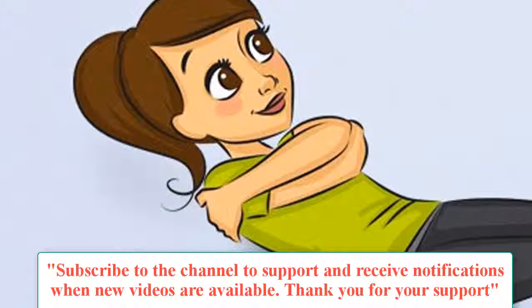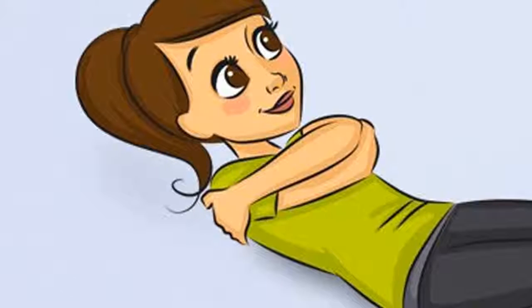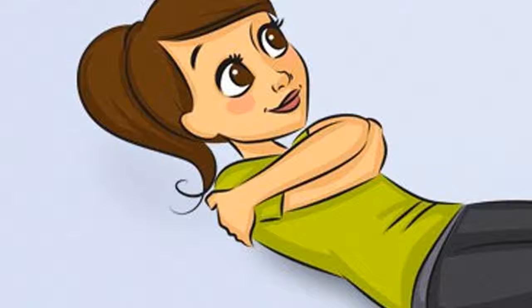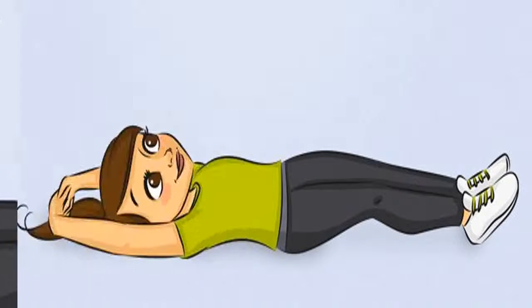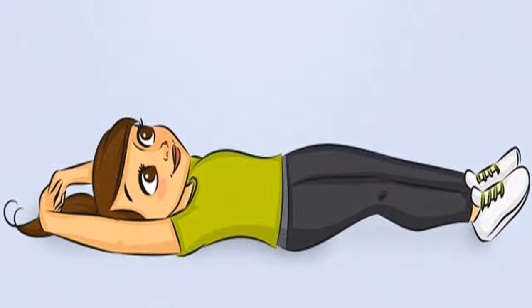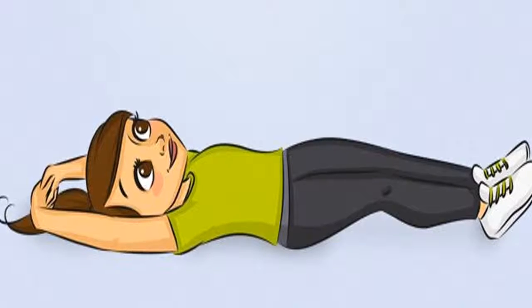Morning exercise 4: Swing. Purpose: Relax the spine, especially the shoulder area. This exercise should be combined with the rolling exercise. How to do it: Lie down, right hand on left shoulder and left hand on right shoulder. Then regularly raise the upper body and lower it so that the head does not touch the ground. Time: At least 12 times.